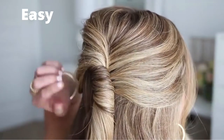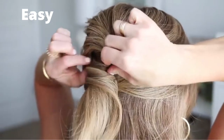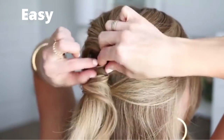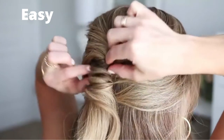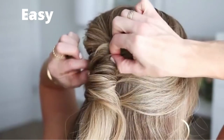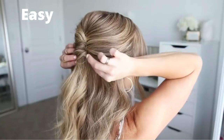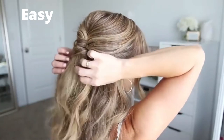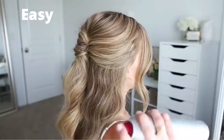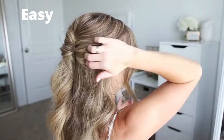Then I'm going to go back over the style and continue to pull on small sections of the twist so it has a lot more texture and a more casual look. Then I'm just going to use a medium hold hairspray to smooth down any flyaways and set it all in place. This type of hairspray will help smooth down the hair without giving it a sticky or stiff texture.